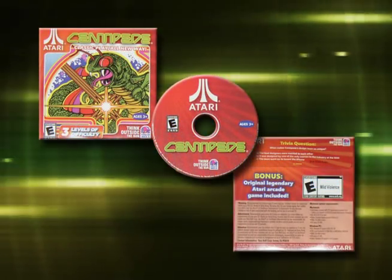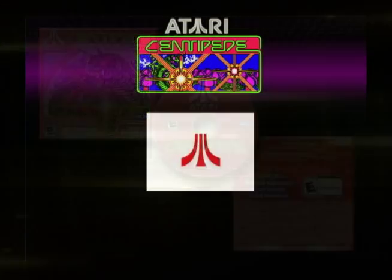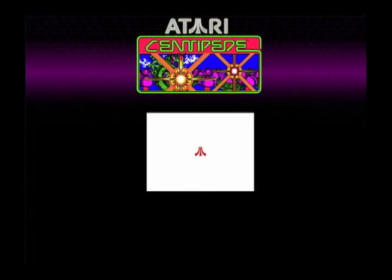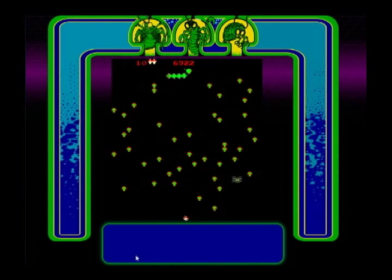This is Centipede that came out from Taco Bell, released in early 2010 as part of an Atari collection. There was a total of four games. This is the IBM PC version and there's also a Mac version. There are two different versions: the Classic and the Evolved, and there are three different skill levels.